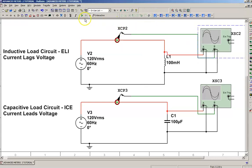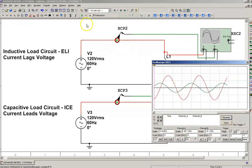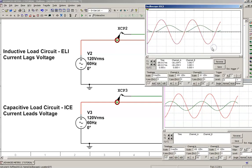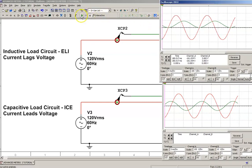Now I'm going to open up the capacitive circuit. As you can see, the current in the capacitive circuit leads. Time travels across the screen, hits the current first, and then hits the voltage later. The peak of the current is right here; the peak of the voltage follows afterwards. If you bring them both up, you can compare them and see the difference between the two.